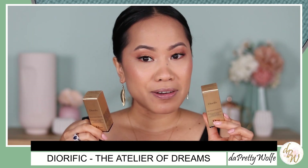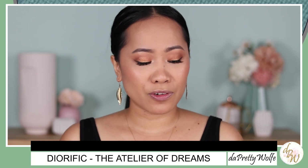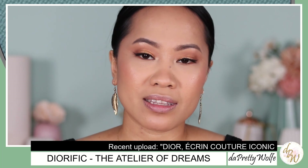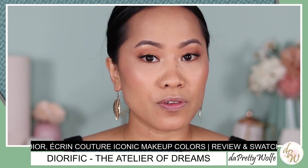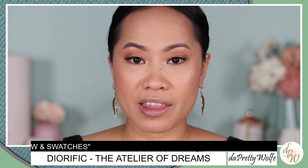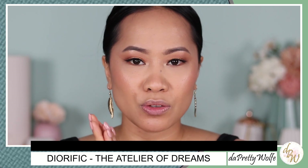The packaging of this is very, very interesting. I think it is cute and I haven't seen something like this before. Also, on my last video I uploaded another Dior holiday collection, which is the Écraine Couture palette for face, eyes and lips. So if you are planning to get that this holiday season, make sure to watch that first. I'm going to put the link in the description down below.